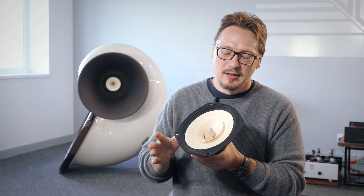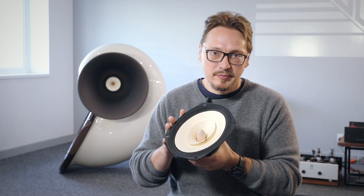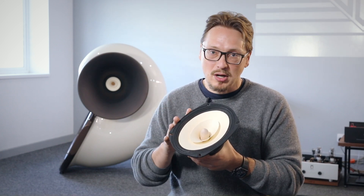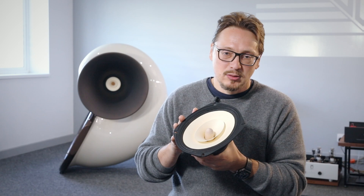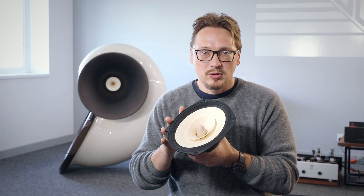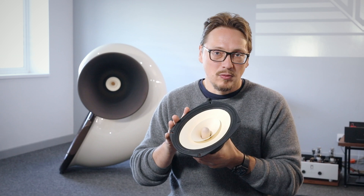What I have in my hand here is a 9 by 6 by 3, oval shape driver. First of all, it's a full range driver, so it plays all the frequencies. We cover all frequency range, the whole frequency spectrum, without having to resort to multiple drivers and therefore have to use a crossover, which is very detrimental to sound quality.